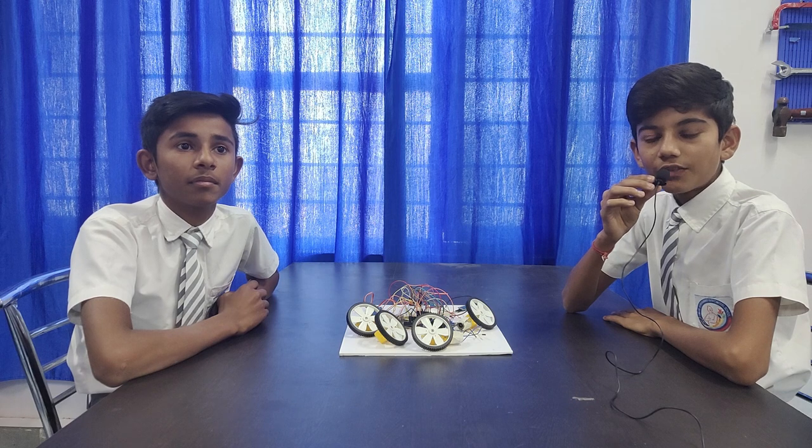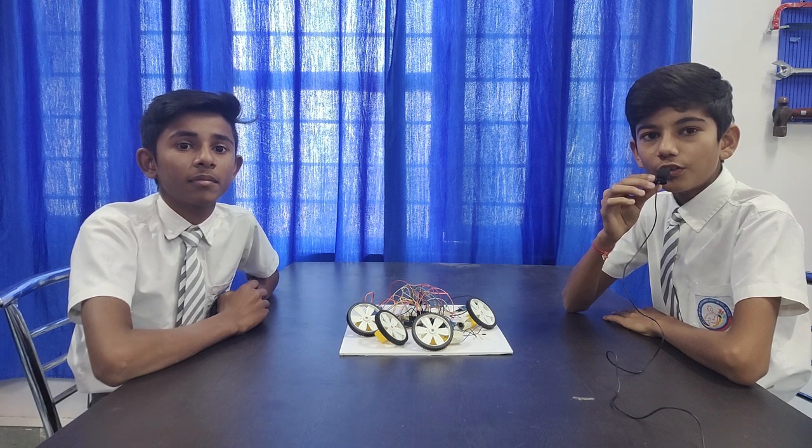Our project is named Smart Vacuum Cleaner Robot. My friend will explain about the components of this project.